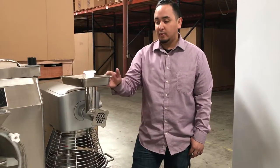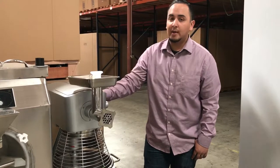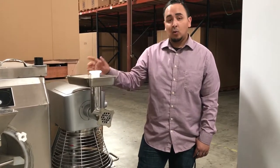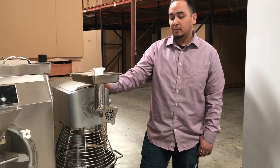So yeah guys, if you want to order this grinder, let us know with your order. If you want to order this with a 20 or 30 quart NSF mixture, we'll throw that in for you. Thank you for watching guys — this is a grinder mixture attachment.